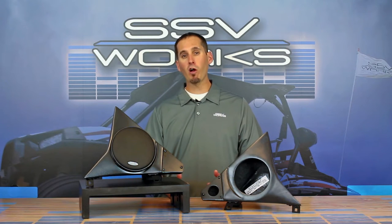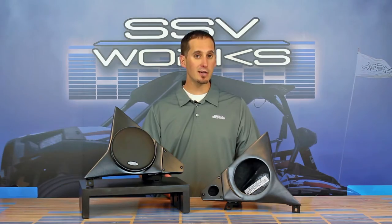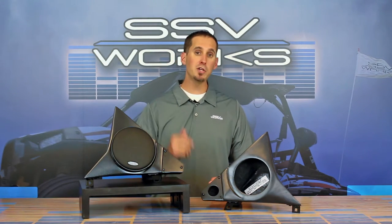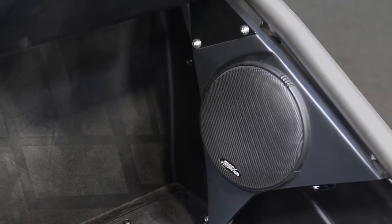You probably know us for our work in the off-road audio industry and a market we helped create for side-by-sides over the last 10 years. But when our friends at Polaris came out with a Slingshot, it was a natural upgrade for our Polaris off-road customers to jump right into a Slingshot and add the quality audio that they see there on-road for all-weather durability.